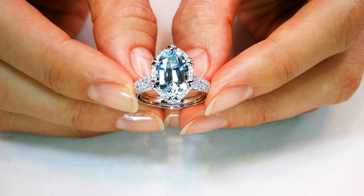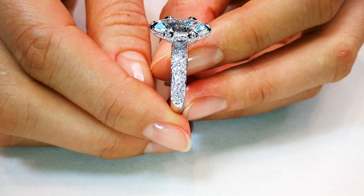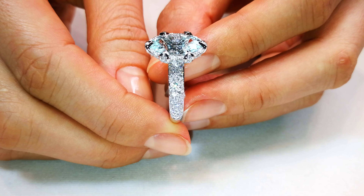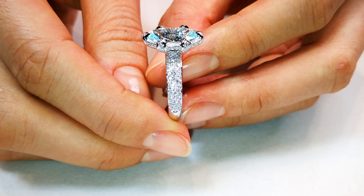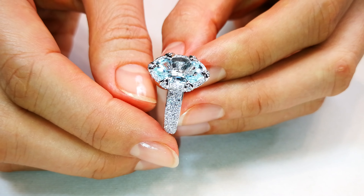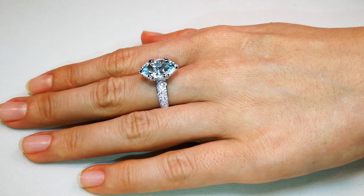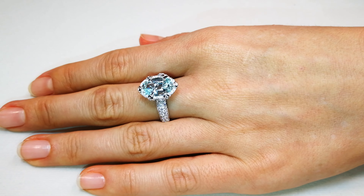Definitely on the lighter shade of the Paraiba tone, but this stone I've had for a long time. It comes out of Mozambique — bought it in 2004, early days of discovery. First time I'd ever seen a Paraiba with this type of clarity. Just perfectly clean — not only loupe clean, but microscope clean.